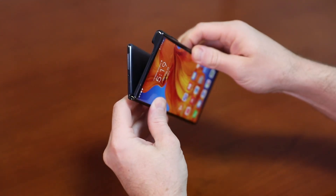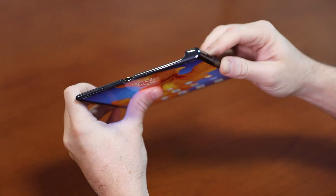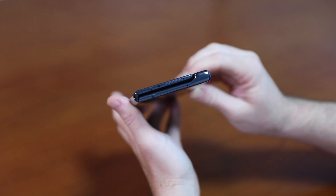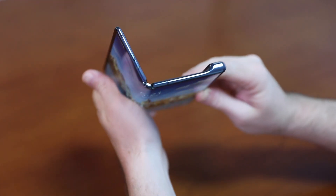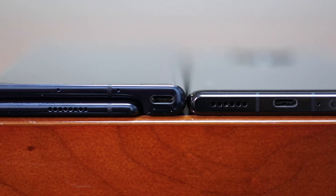It has a falcon wing hinge so I can genuinely fold it anywhere between 0 and 180 degrees. It's 5.4 millimeters thick at its thinnest when opened up in the 8-inch tablet mode, and 11 millimeters thick when folded. When using the 6.6-inch primary display it has a really comfortable grip — it acts and looks and feels just like a regular smartphone.